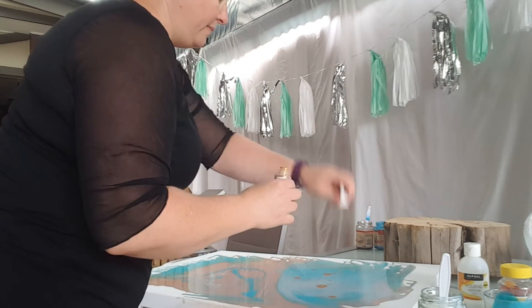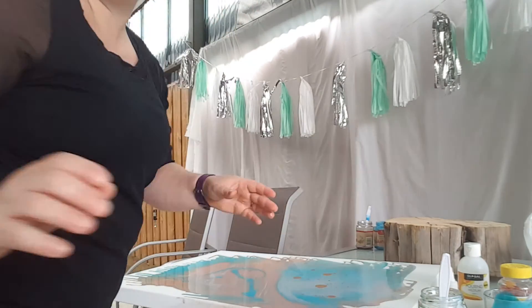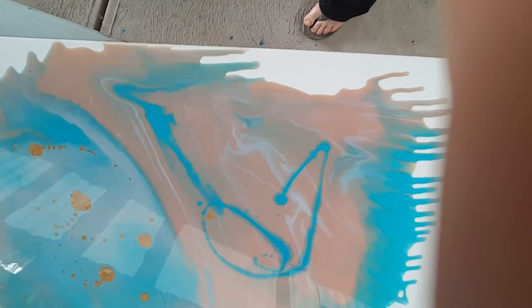Let me just really flick that around — I'll show you what I've done. This is what it currently looks like.